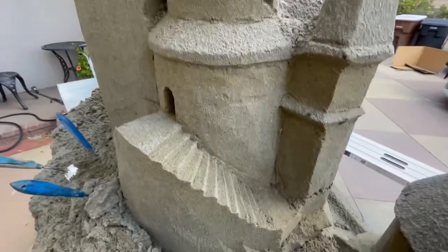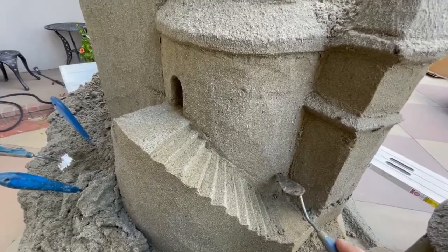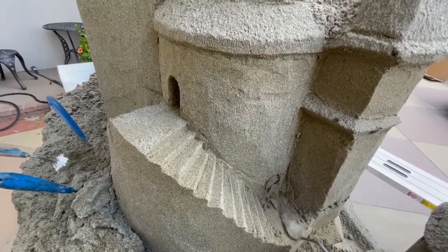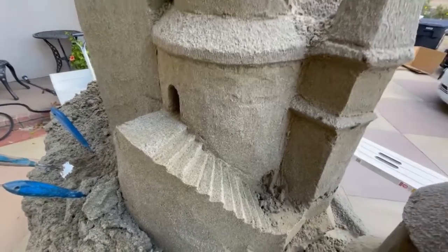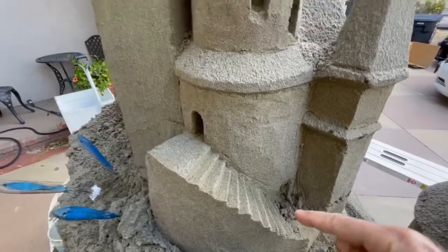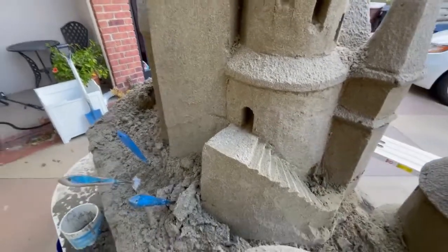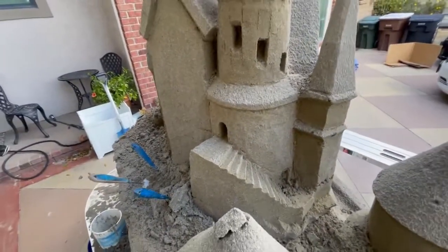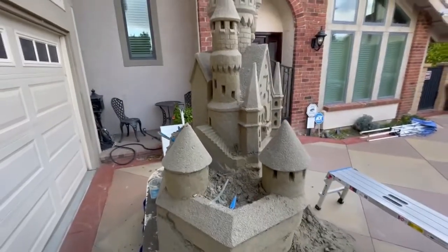I like my stairways to always lead somewhere, so let's put another door at the bottom. By having a door at the bottom, you can walk out this door, up this stairway, and then through this door up here, and then you're in a happy little castle — which is kind of my Bob Ross happy castle approach to this.